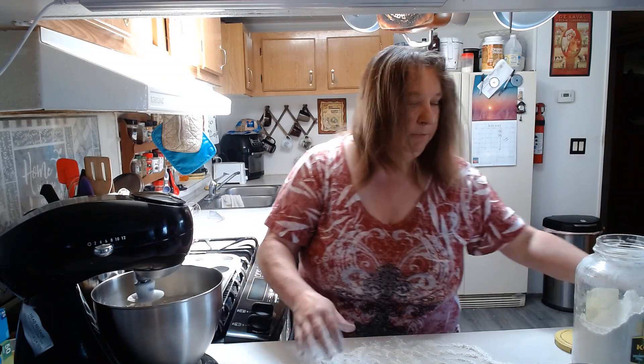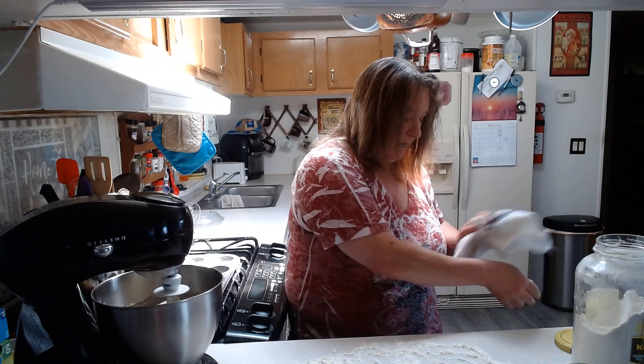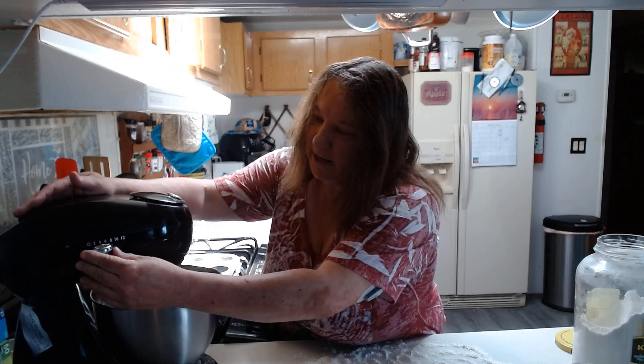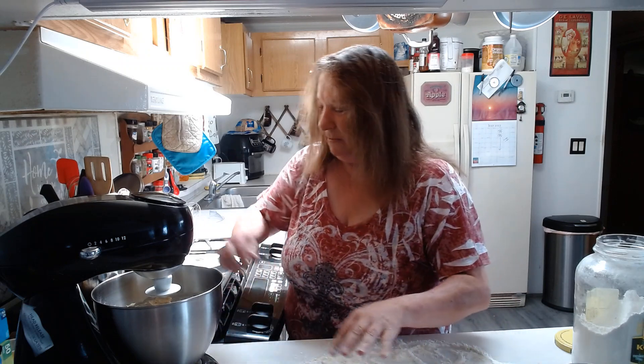I don't know if you guys have been wondering about Murphy — he sure is getting big. He's sleeping in his cage right now. He weighs like 30 pounds. After I get through with all this, I'll bring him in for you guys to see. He's kind of grown out of the baby stage a little bit. I just love him to death — he's so darn cute. I call him my baggy butt because he looks like he's got a bagful of butt.